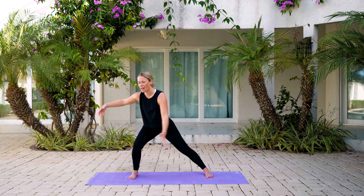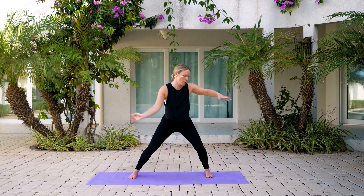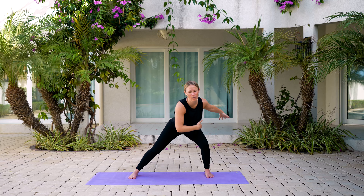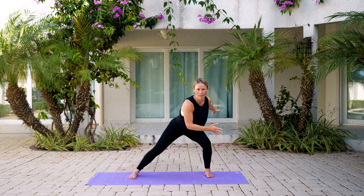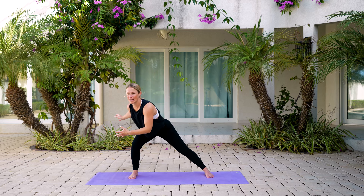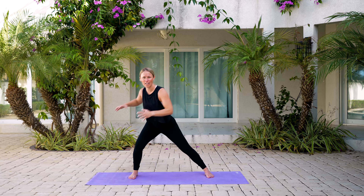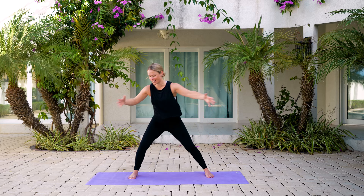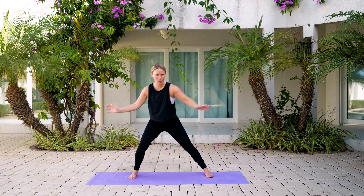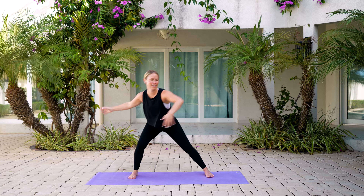We're going to bend our right knee and bring those arms over towards the right-hand side, then bend over towards the left side — just floating back and forth. A lot of times when you're feeling stressed and overwhelmed, people say just breathe. But sometimes you need to move and get that nervous energy, that stress out, to be able to sit and relax and do the breathing. So that's what we're going to do today. Just gently flow from one side to the next.